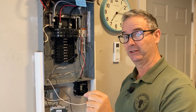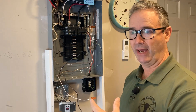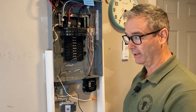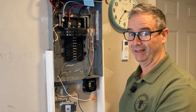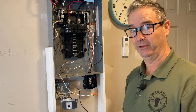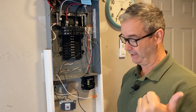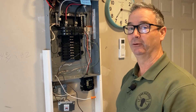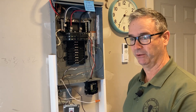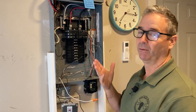With 'readily accessible' per Article 100, you have to be able to walk up - not unlock anything, not climb anywhere, not crawl through an attic - just walk up and push that reset button. That's a problem because in older houses, the plug for the dishwasher is not easy to get to. And some of these houses don't even have plugs - I pulled out a dishwasher and there was just a piece of Romex stuck out into the back of the wall. That's another reason to remote this.